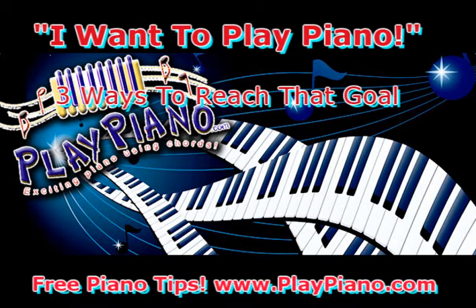Good morning, this is Duane, and if I've heard it once, I've heard it a thousand times: 'I want to learn to play the piano.' People have told me that many, many times over the years.